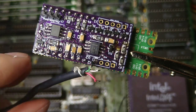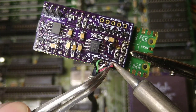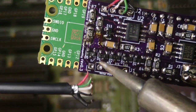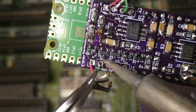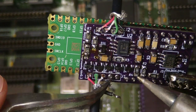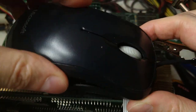Soldering the wires directly on the board is a bit messy but it will do for now. As you can see, the new board is very small and fits nicely inside the mouse.